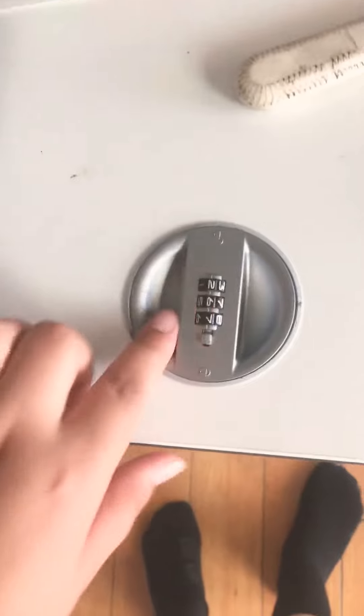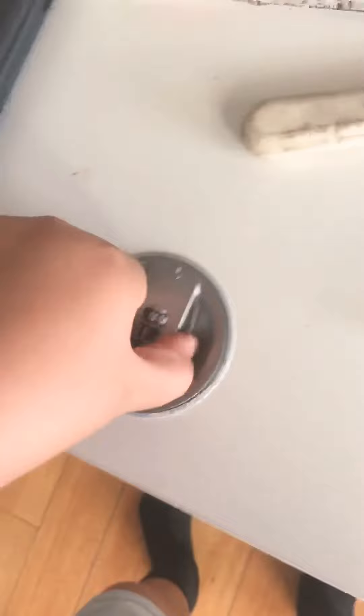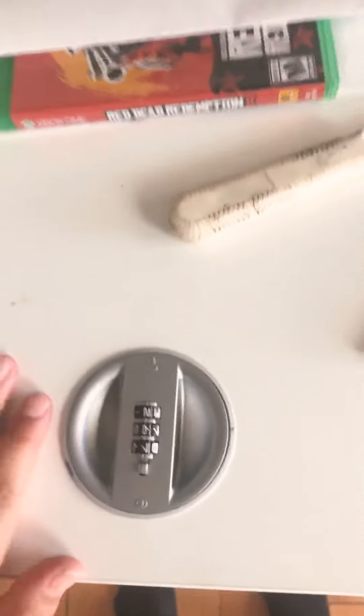I'm going to twist it in, and as you can see, the lock number doesn't really matter because that's not even the lock number I have. But as you can see, it opens. I just have jackets in there, but it opens. So yeah, that's how you open it if you're having trouble. Bye!